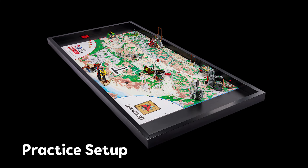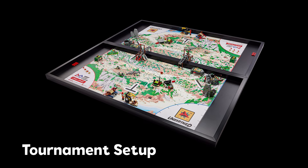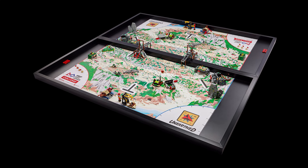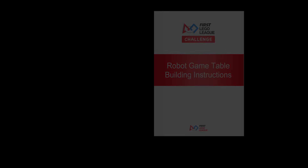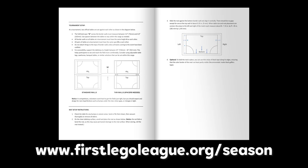Teams can practice without an official table or border walls, but competitions will be held on an official table in a tournament setup. Please practice with this in mind, and remember to mark out the space needed for home on each side of the mat when practicing without a table. Official table building instructions and guidance on how to use the mat on the floor can be found on the Season Resources page.